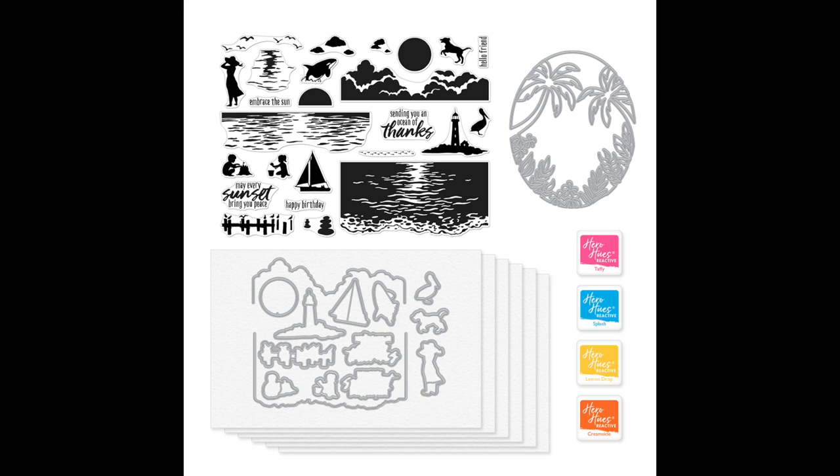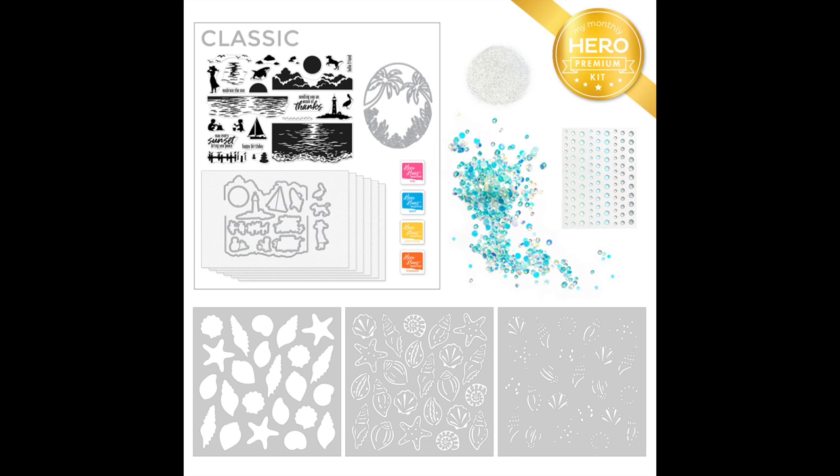The classic kit includes a 6x8 clear stamp set featuring this heroescape scene, 14 coordinating dies, a beach window fancy die, 4 ink cubes in reactive colors including taffy, lemon drop, creamsicle, and splash, and 6 sheets of watercolor paper measuring 5.5 x 8.5.